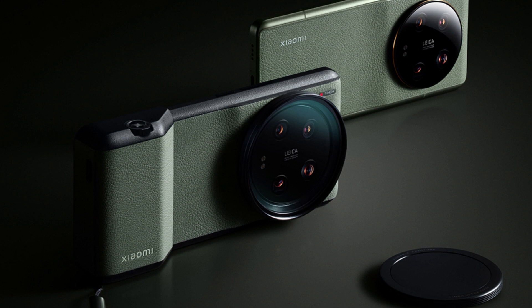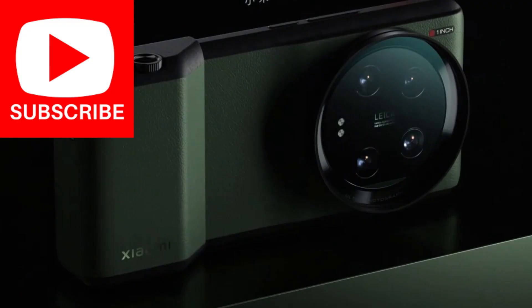As always, none of the fun phones come to the US. This one is China-only for now and goes on sale on April 21 for 5,999 renminbi, about $872.